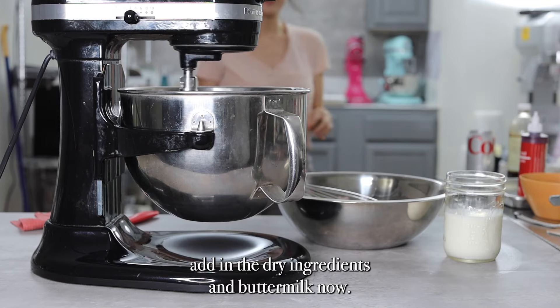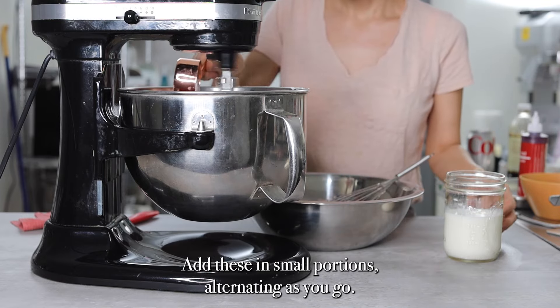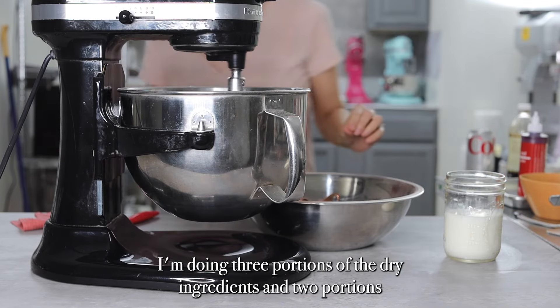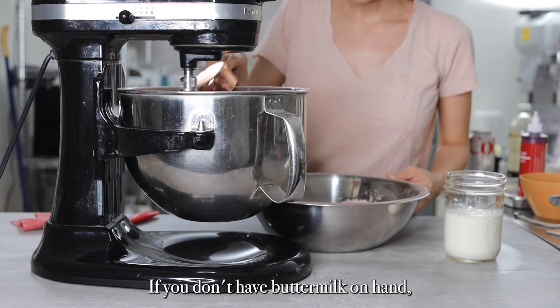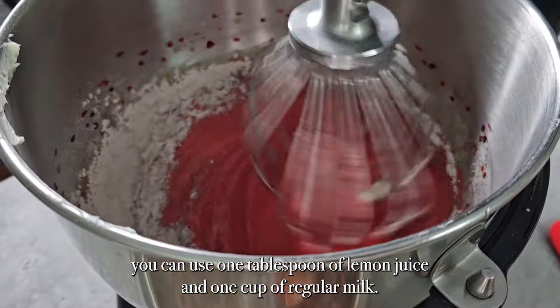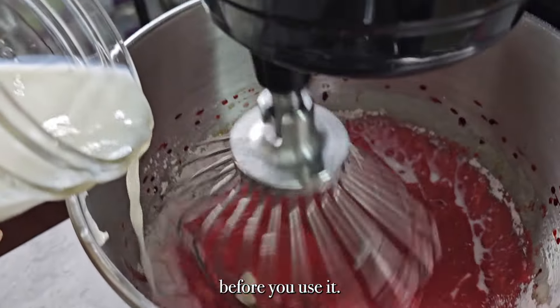I'm going to add in the dry ingredients and buttermilk now, in small portions, alternating as you go. I'm doing three portions of the dry ingredients and two portions of the buttermilk. If you don't have buttermilk on hand, you can use one tablespoon of lemon juice and one cup of regular milk — just combine and let it sit for about 15 minutes before you use it.